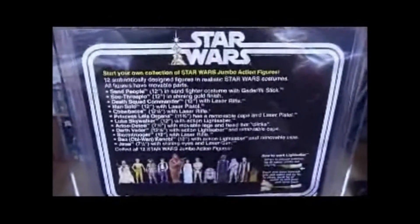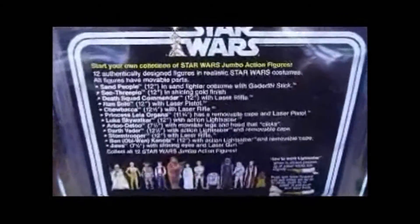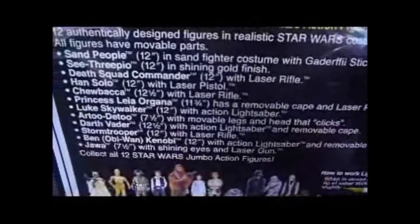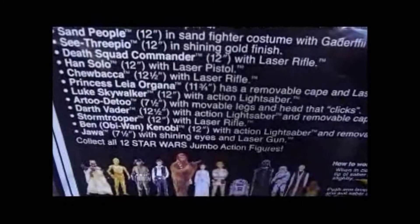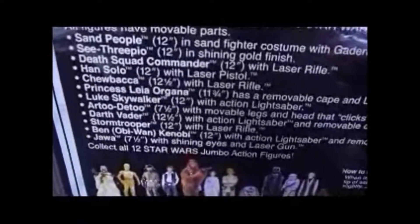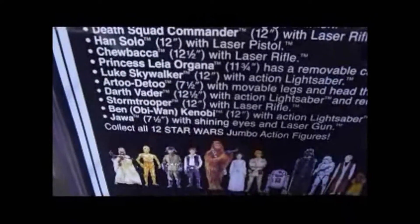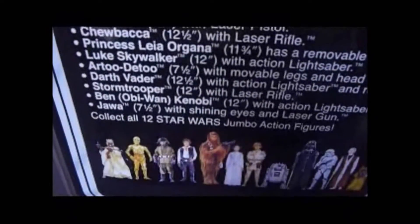This is the back of the Gentle Giant jumbo Han Solo small head. It's just like the old vintage card back. But the height of the figures is quite different - Sandperson's 12 inches, C-3PO's 12 inches, Han Solo's 12 inches, Chewbacca's 12 and a half inches, Vader's 12 and a half inches, Jawa's 7 and a half inches, and R2 is 7 and a half as well.